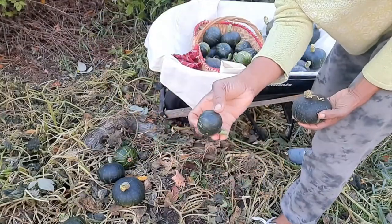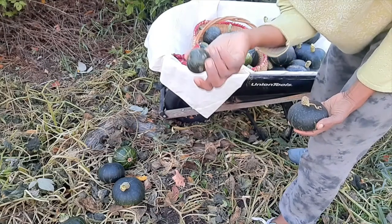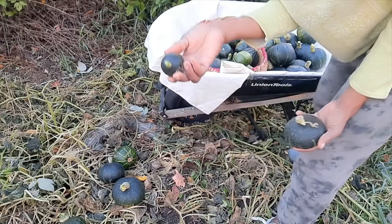Check this out — there are a couple of these tiny ones I left on the vines to see if maybe they'll grow any bigger, maybe about four to six of them.